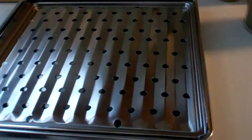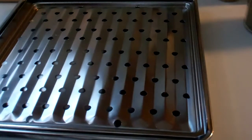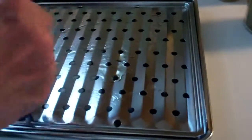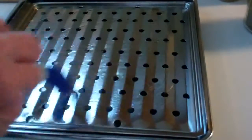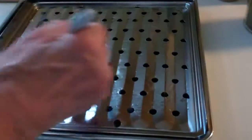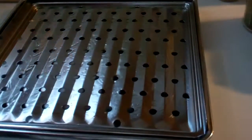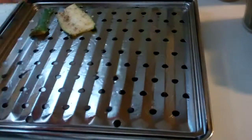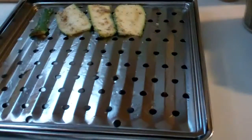I preheated my toaster oven to 350°F, planning to bake for about 15 minutes and then broil afterwards. While it was preheating, I used a broiling rack that came with my toaster oven — it's easy to clean and fits perfectly. I put olive oil on the rack and then laid the zucchini slices on it, trying to keep them as separate as possible. Then the rack went in and I set the timer for 15 minutes.